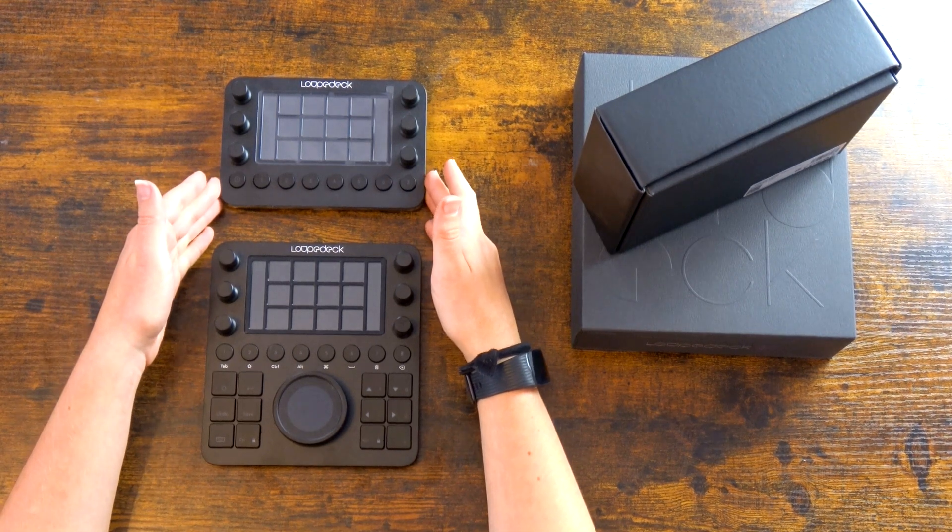What's up everyone, it's Lexi, and in today's video I wanted to talk about the Loop Deck CT and Loop Deck Live, which are systems that are supposed to speed up your creative process and help you with live streaming. Throughout this unpacking video I was calling it 'Laup Deck' because it felt natural, but after watching other YouTubers I'll stick with Loop Deck since it sounds smoother.